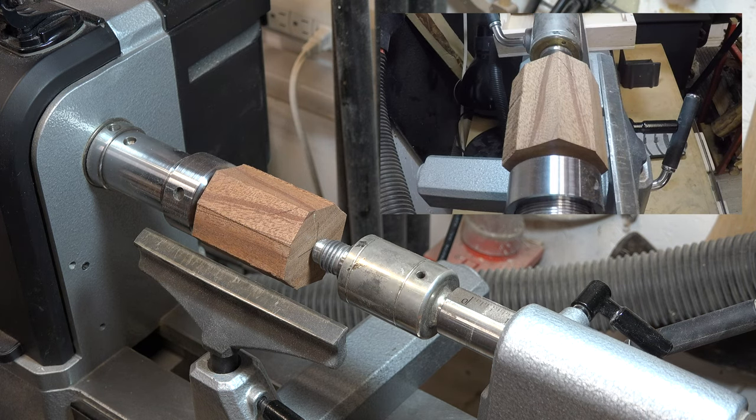First things first — we need to turn this thing to round. I'm going to use an easy turn tool and get it round. Remember that you can't go any smaller than one inch because you'll blow into the hole. I'll see how it goes proportion-wise and see what I end up with once I get it roughed out.